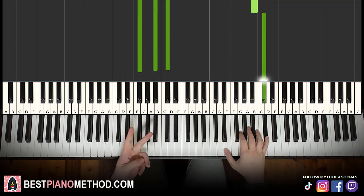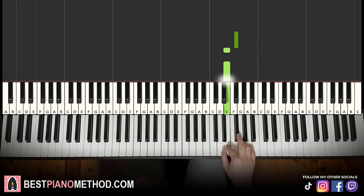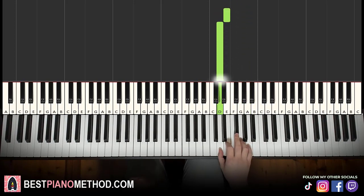Moving on to the second part: right hand continues down to the F sharp, E, E, F sharp, D, D, E, F sharp, G, F sharp, A, F sharp, E, E, D. That's it for the second part for the right hand.